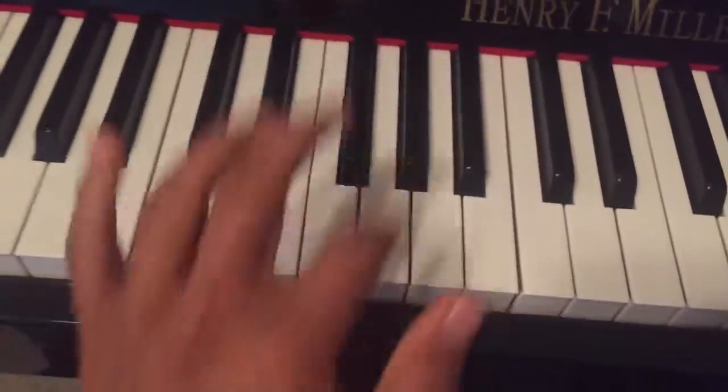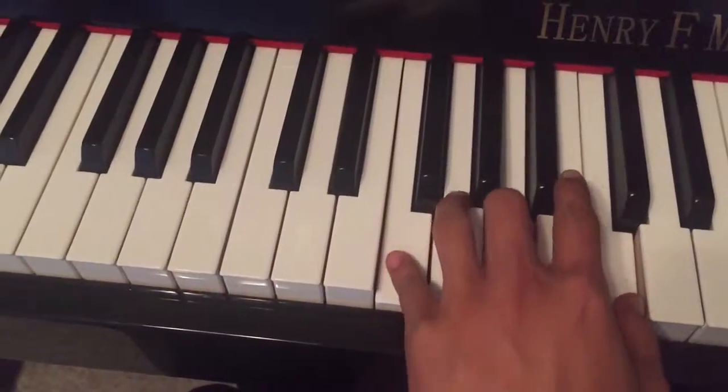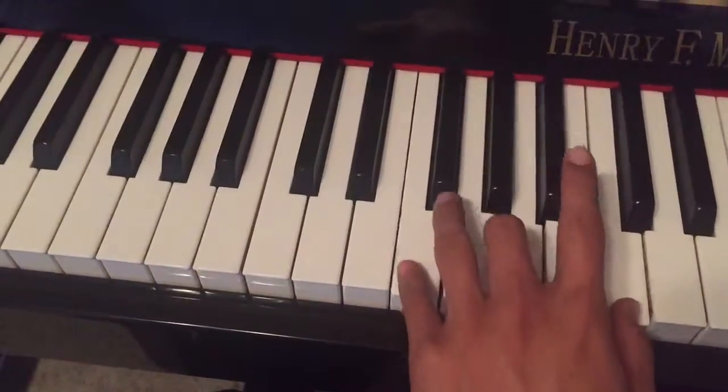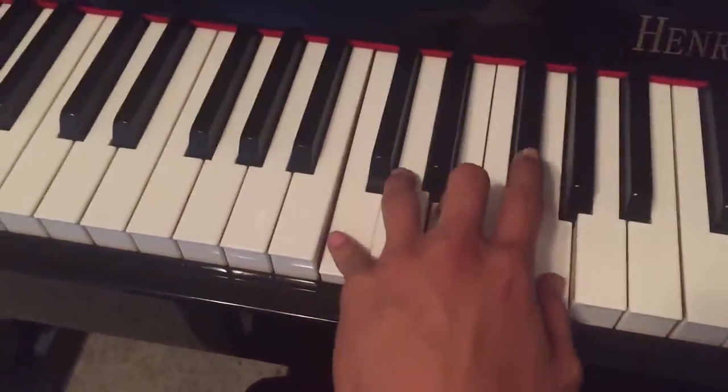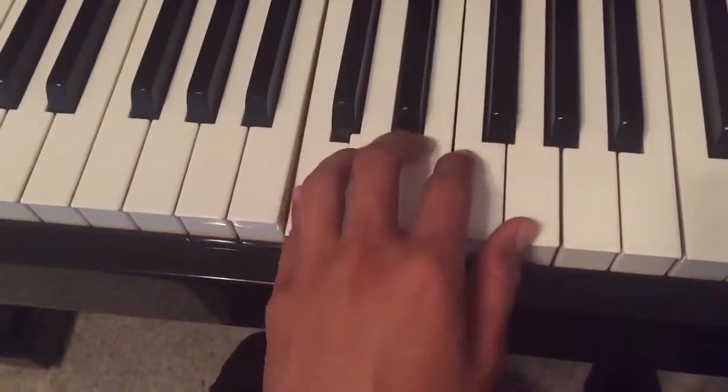Alright, Ariana, so now we're going to do chords. Chords, remember? Chords — more than one note at a time.